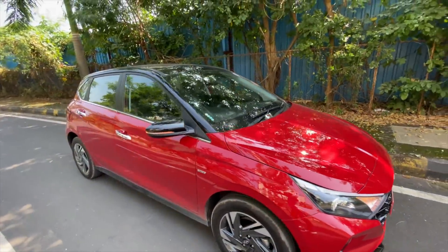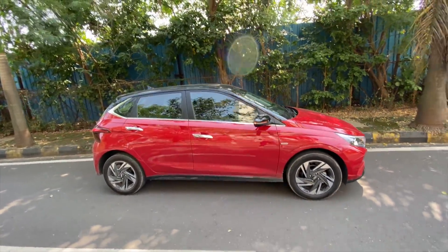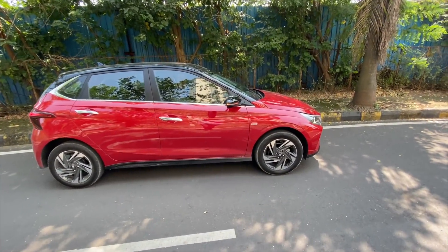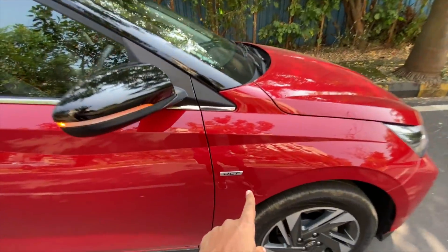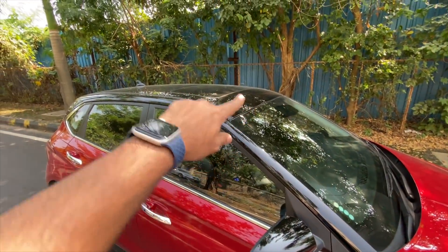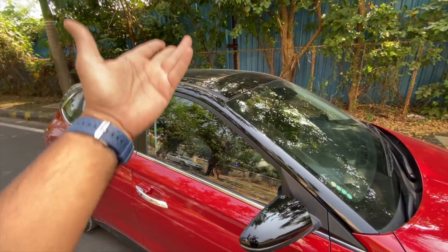Lots of cuts and creases on this car. From the side you realize that it continues with the cuts and creases. In fact it is bigger than before — bigger than the second generation i20. DCT badging right there and this is a gloss black finish on the outside rearview mirror.